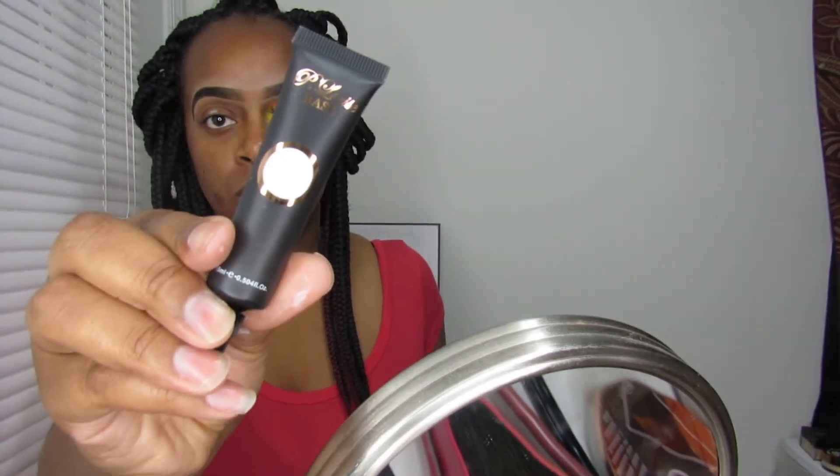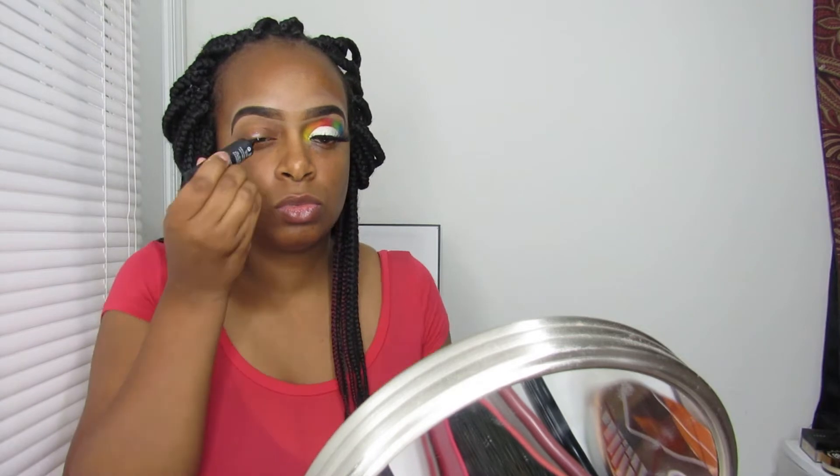I'm using the P Louise base, which is the whitest shade they have, and I'm pretty much just putting this on my eyelid to give my eyeshadows a vibrant look. Since I'm using bold colors I really want them to stand out, so I'm going in and blending it with a BH Cosmetics brush and my finger.